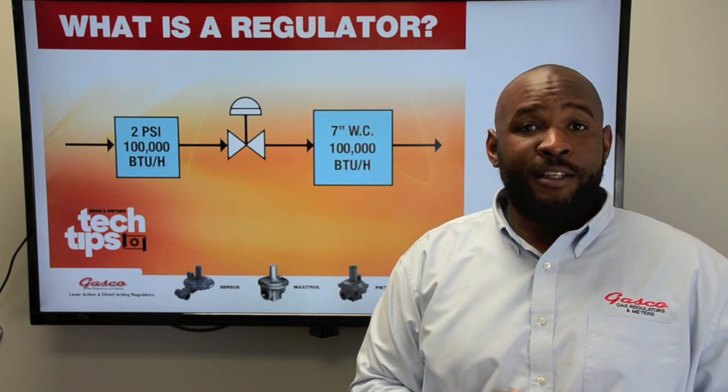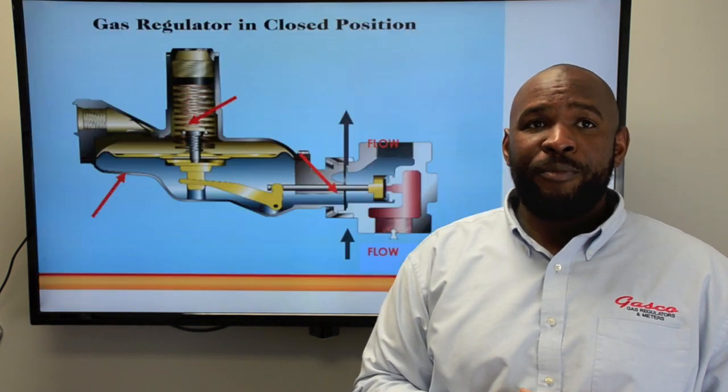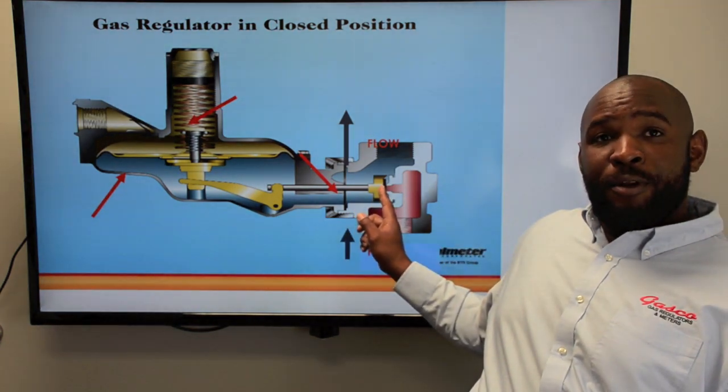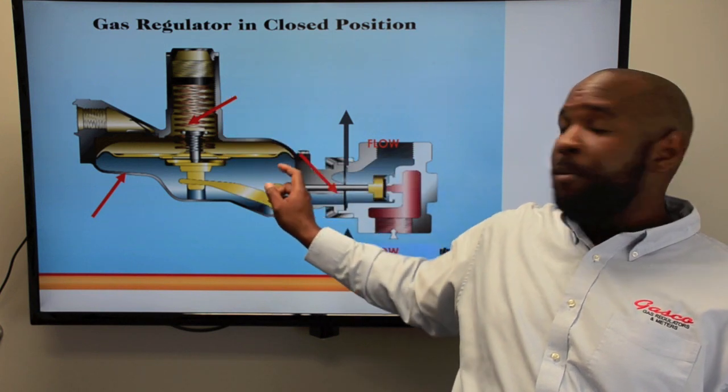No matter how sophisticated the system, the regulator chosen will contain three primary elements. The three primary elements are: the restricting element — just the orifice and the seat assembly; the loading element — which is your range spring; and the pressure sensing element — which is your diaphragm.